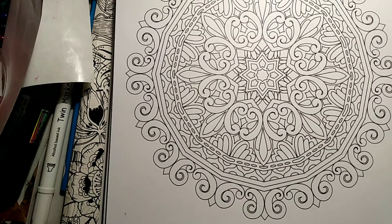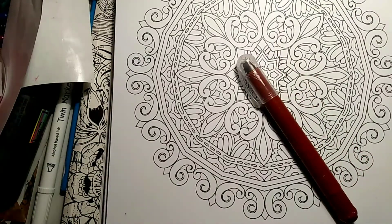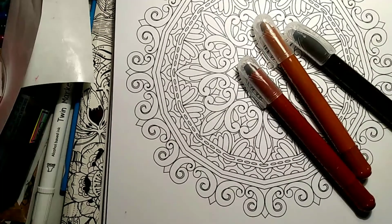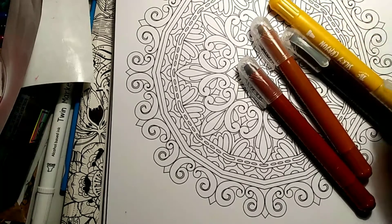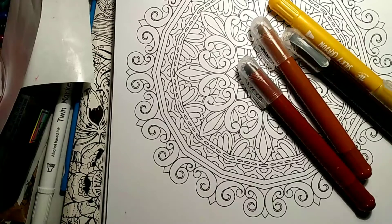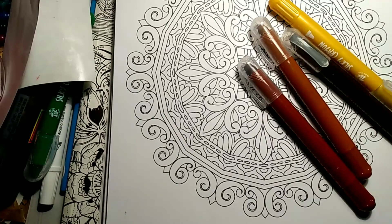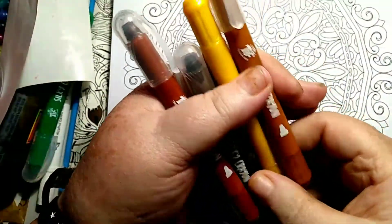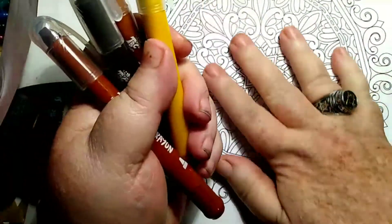I think I want to use these colors. I just dropped one — I can't come in here and do anything without dropping stuff. Okay, so I've got these four picked out for this.